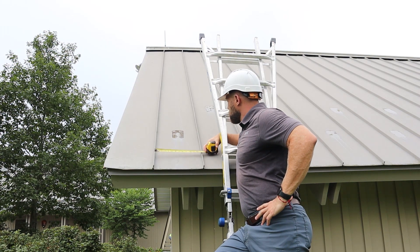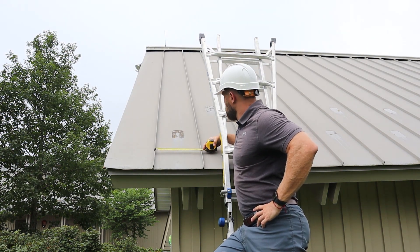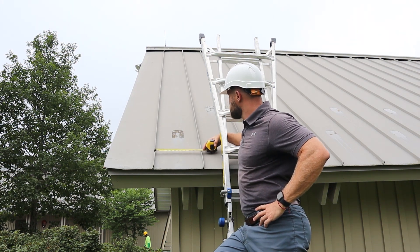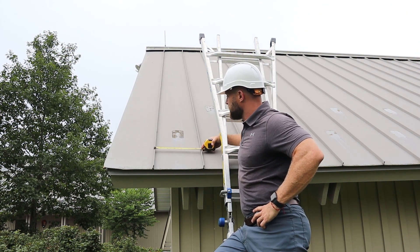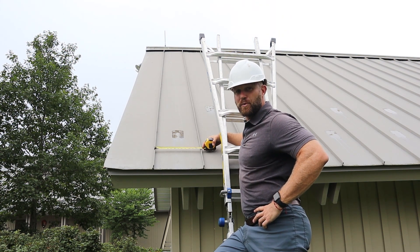In a replace-in-kind job, you're going to want to use panels very similar to what's there. If you're going with a larger size — for instance, we're going back with a 16-inch panel — you take that into account. Measuring the width is very simple: you literally just measure the width of the panel.